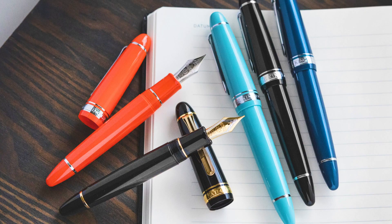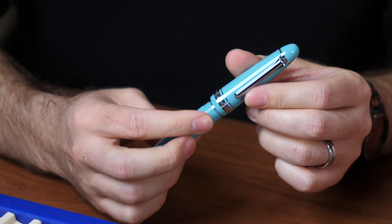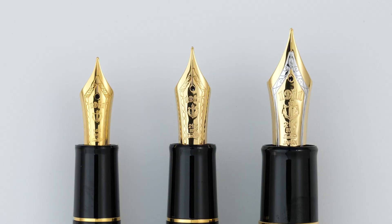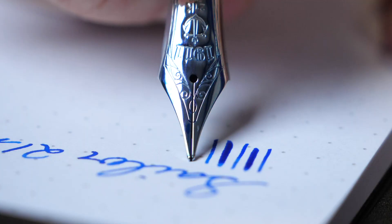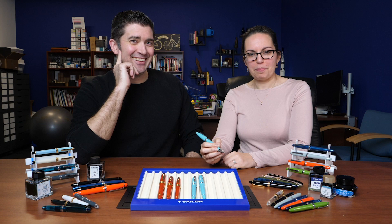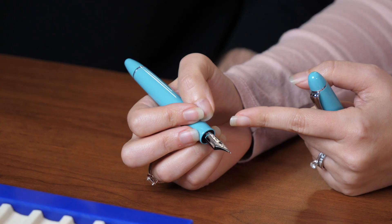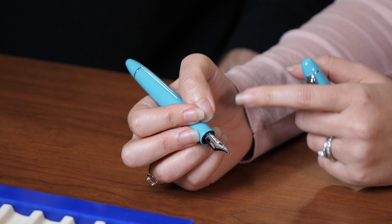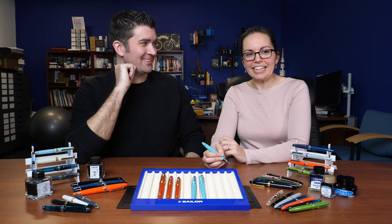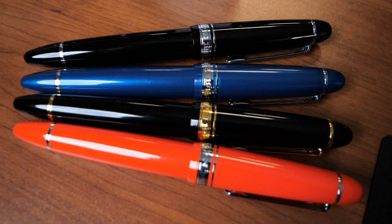Then we have the 1911 King of Pens — the biggest of the group. For somebody with larger hands this pen feels just about perfect. It's got a little more weight to it, the nib is larger than all the others, and it has that 21-karat nib with a little bit of spring when you write. For smaller hands it's a bit heavy, though unposted it is comfortable. 21-karat is unique to Sailor. It is the King of Pens for a reason. This is available in a smaller range of colors but you still have a good selection.